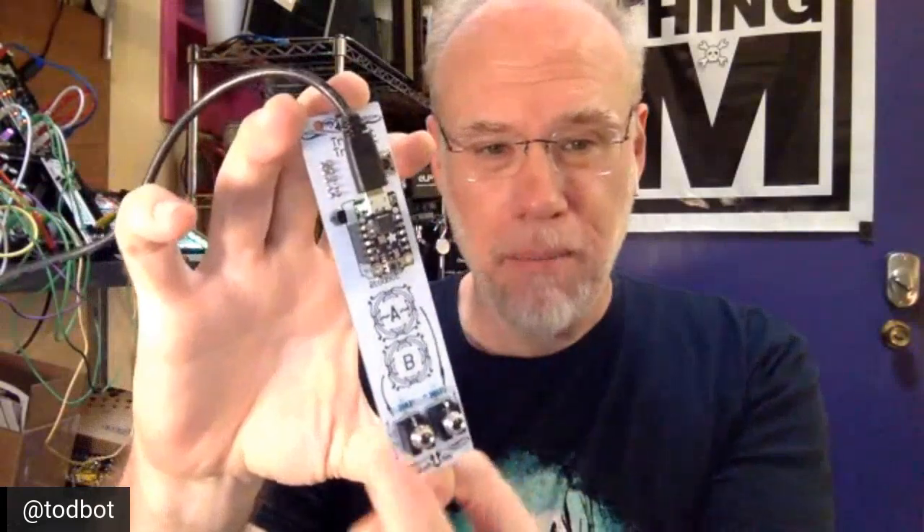There's one analog output on the Trinket, hooked up to the A button and the A output. The B button does what's called a gate — a digital on/off. And it's all programmed in CircuitPython.